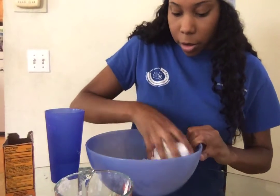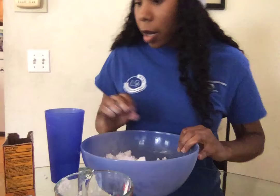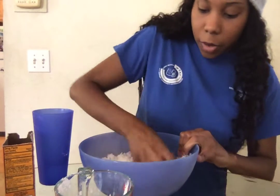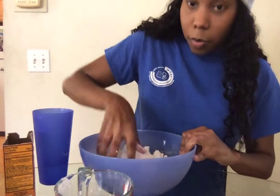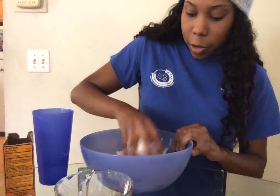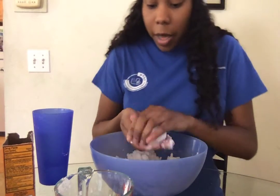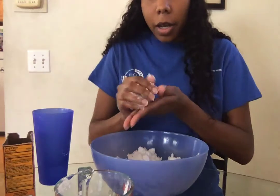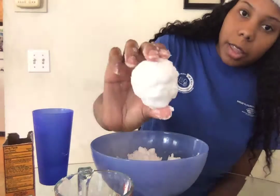Once it starts clumping together, I'm going to add just a little bit more water into mine. Once it starts clumping together, you can start molding it and shaping it to your liking — making snowballs, snowmen, things like that. Mine has already started clumping together, and then you're just going to kind of shape and mold it like that.